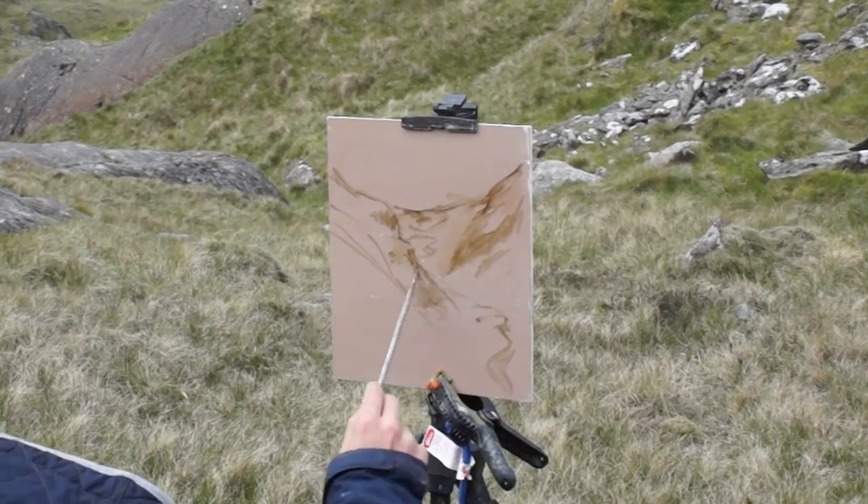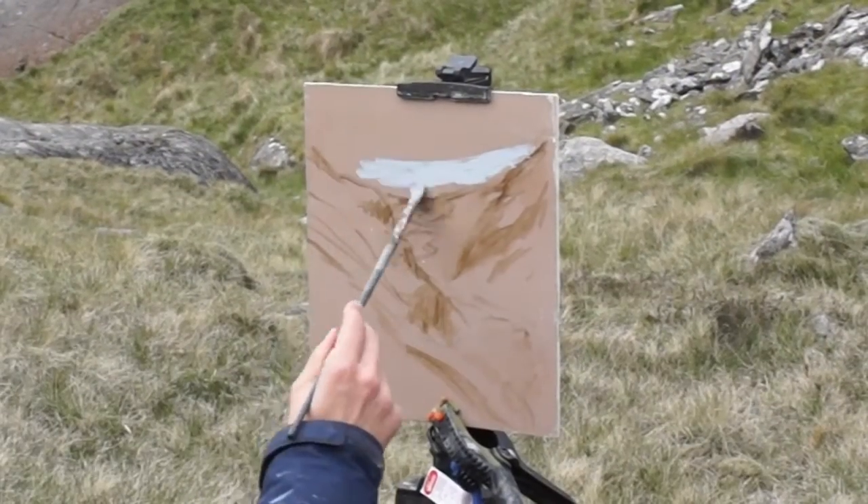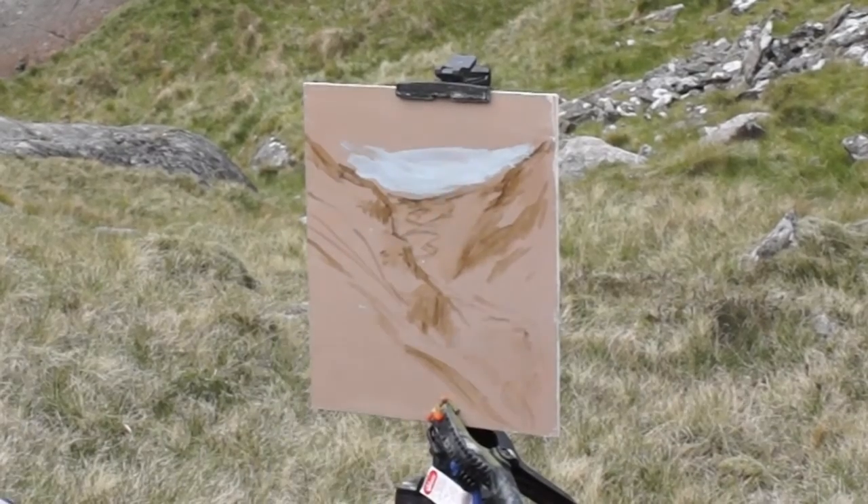I'm using raw umber paint thinned down with my medium, which is a mix of sansidor and linseed oil. Sansidor is a low-odour artist turpentine. I keep the ratio at about 80% sansidor to 20% linseed oil.